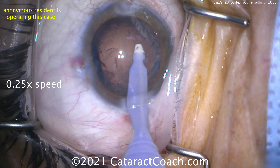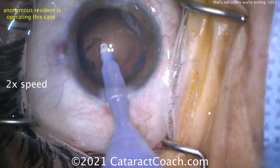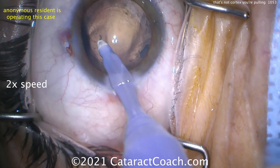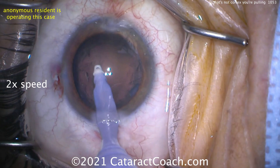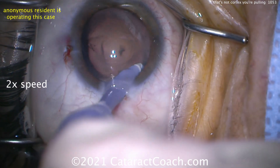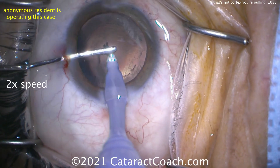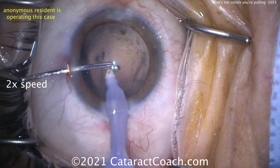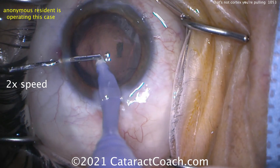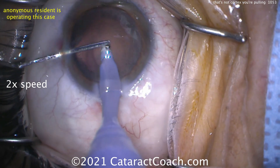Let go of it and be careful not to do that again. You don't want further damage or prolapse of vitreous, so keep the anterior chamber pressurized — that's a very important point. Take out the rest of the cortex carefully and stay away from the area where you have zonular loss. For about two clock hours of zonular loss, do you want to put in a capsule tension ring? If we can put the IOL in the bag with the haptics pushing out toward that area of zonular loss, it'll help bolster and support that part of the capsular bag.